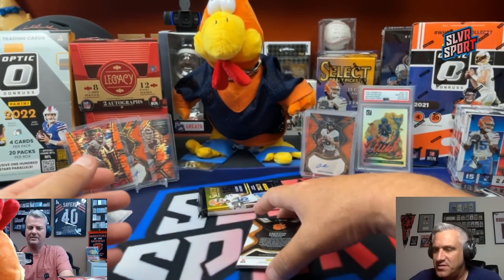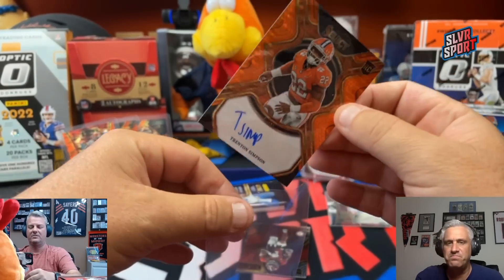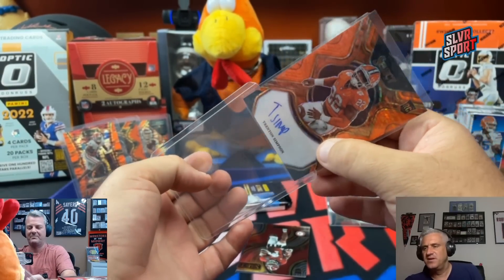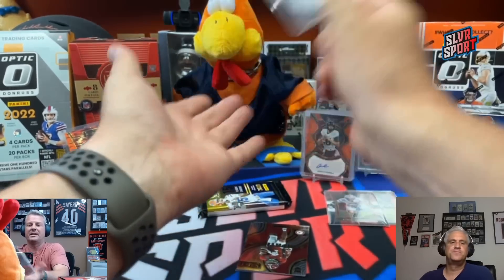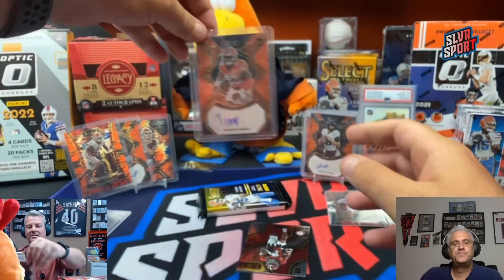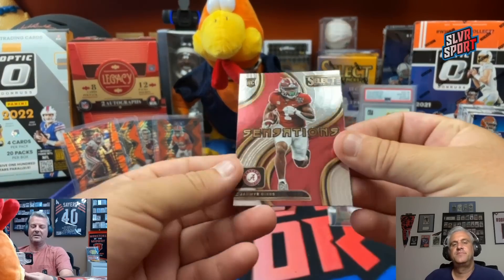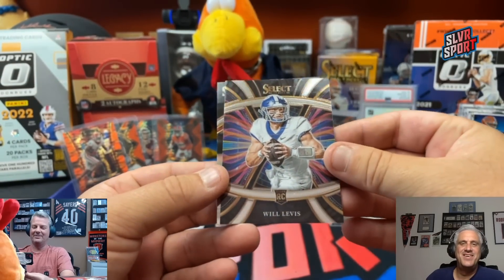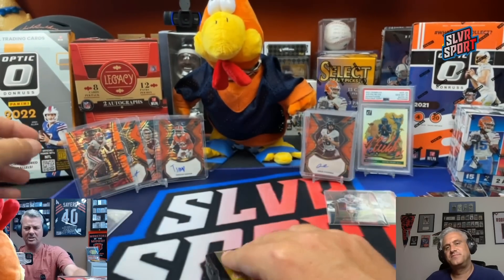T-SIMP. Third round pick out of Mallard Creek High School in Charlotte, North Carolina. Linebacker for the Baltimore Ravens. Trenton Simpson out of Clemson. The Ravens are like the Bears — they like to have a stout linebacker core. So we got two first off the line autographs. That's already four Orange Pulsars out of the first two packs — you're only supposed to get three.